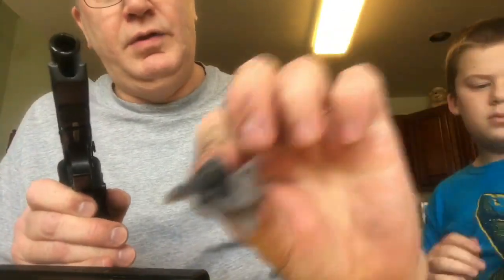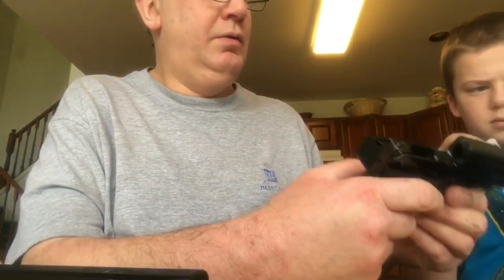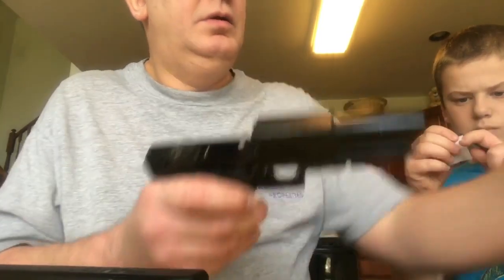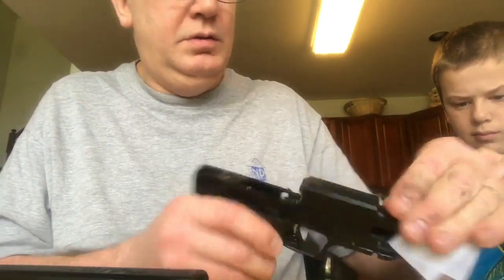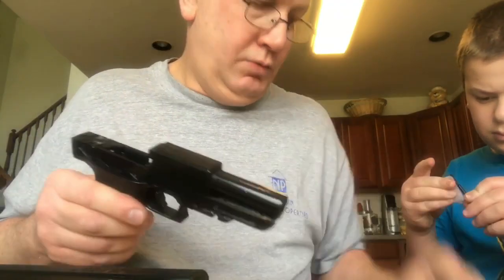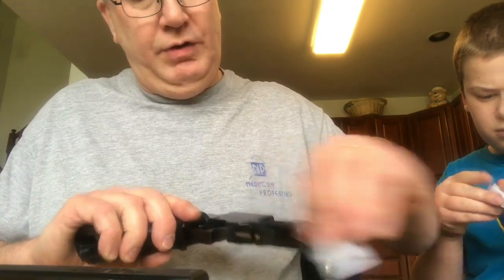This gun — even though we were using high quality Federal rounds in it — still built up a lot of residue. So I'm just going to clean this up and lube it up a little bit, and try to get it reassembled now.